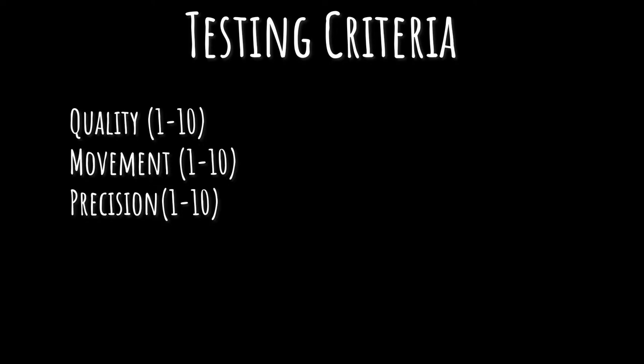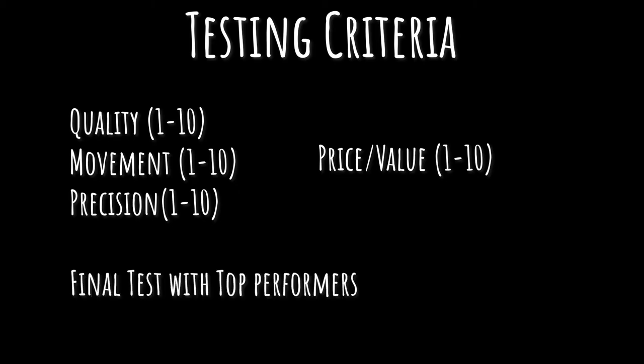Here is the testing criteria I'm going to be using. I'll do this in three rounds. The first is to test each of the brushes for their general quality, their movement, and their precision. Then using those metrics, I will look at the price and assess value — was it worth the actual price of the brush? Then I'll tally the scores and do a final test where I paint using only angled brushes with the top performers to see how they work in action.